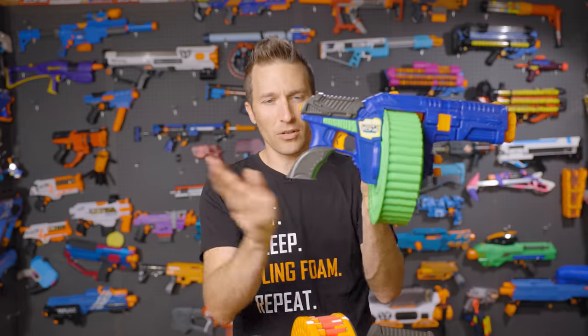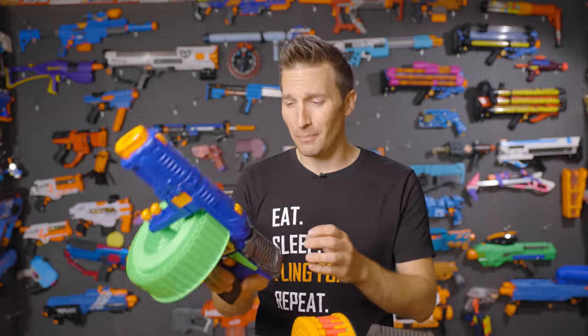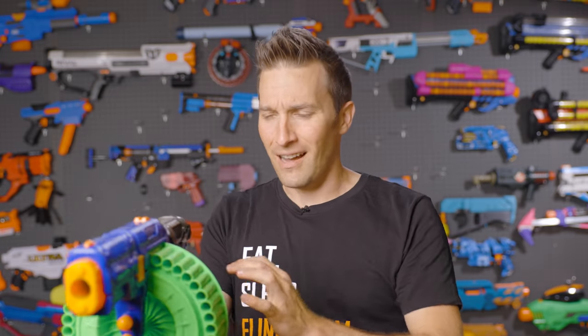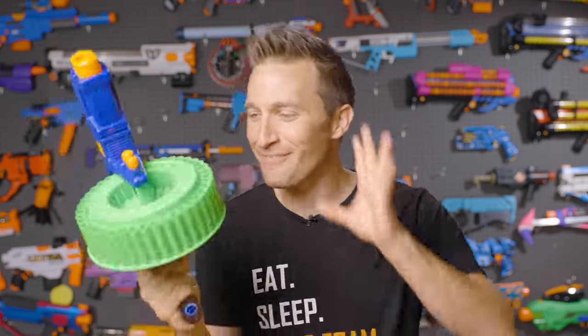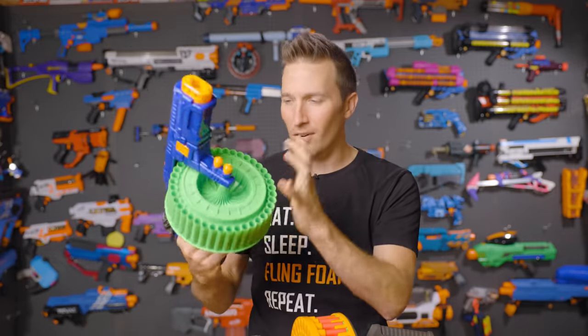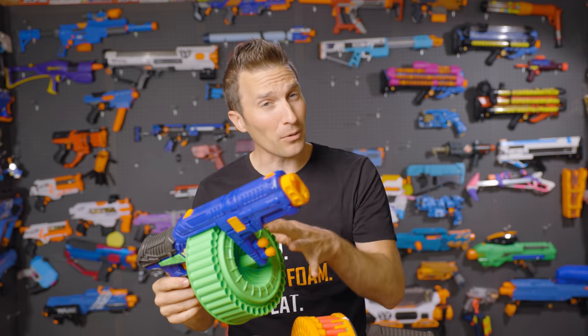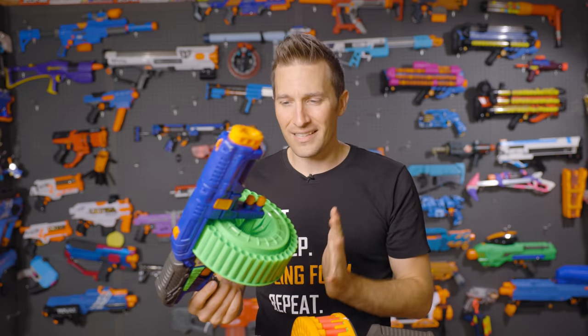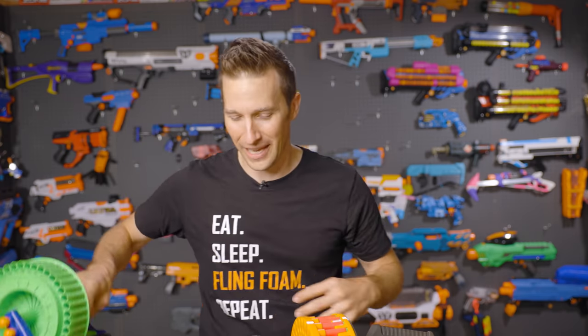The Magnum has this goofy stock on here which everybody promptly rips off, but this was a pretty good bang for your buck. Probably shouldn't dry fire that. The Magnum was a great drum-fed blaster. It's got a single line of darts all the way around and is a really fantastic HVZ blaster — very reliable, performs well, and it's one that I've had a lot of fun playing with, especially in casual games.